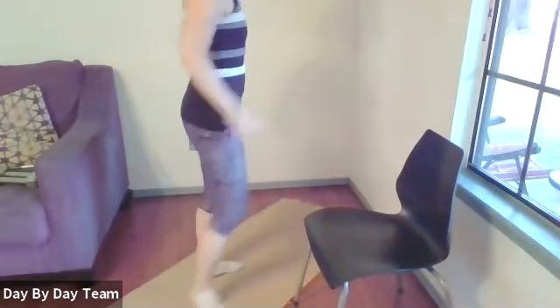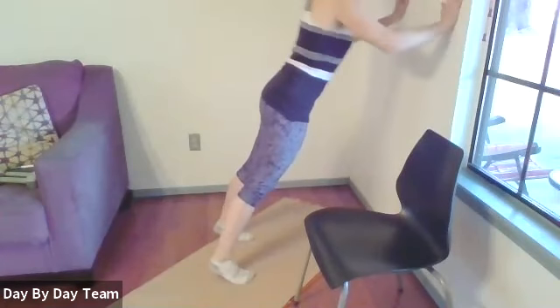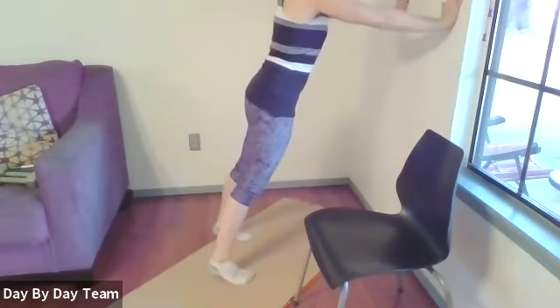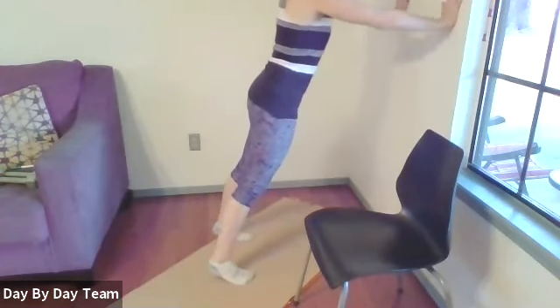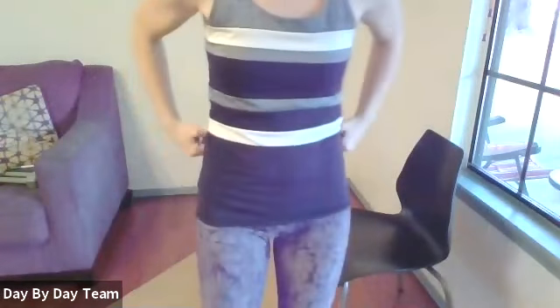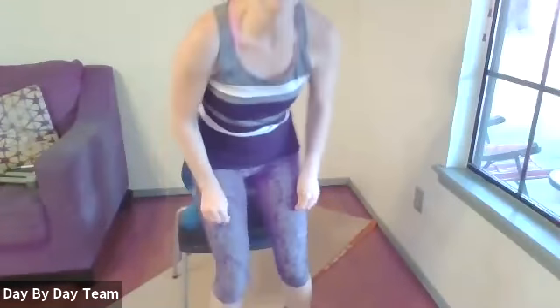Good job. We'll do one more set of push-ups — whichever kind you prefer, on the wall or the floor. Remember that nice long plank. Then one more set of the leg raises on each leg. Deep breath, raise up, leg lift and lower.